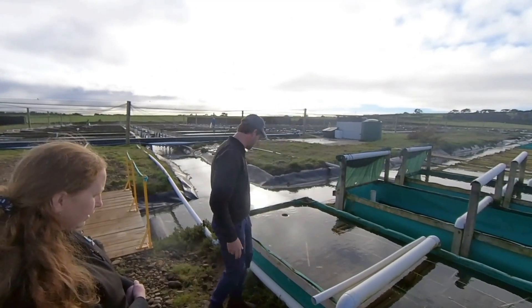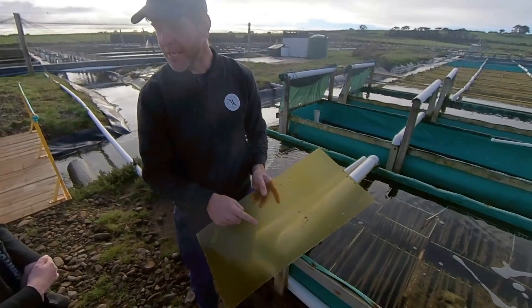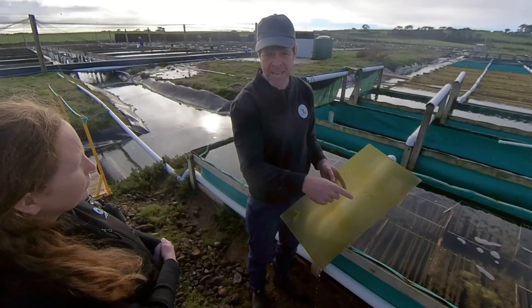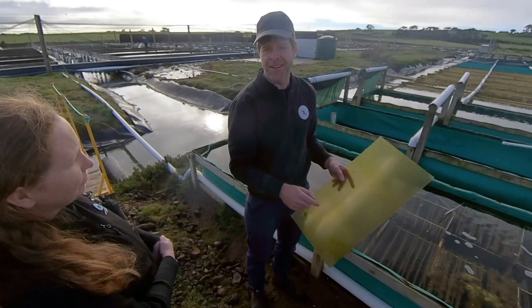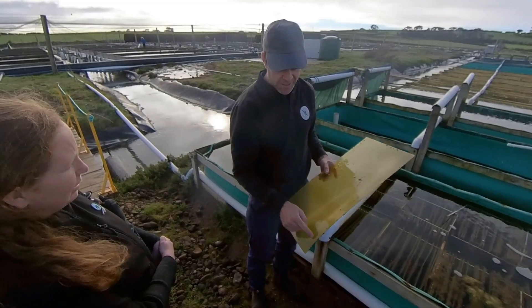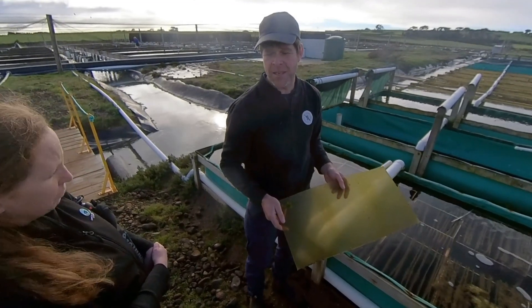We come out from the hatchery and pour the larvae into tanks. This green algae on the plastic sheet is called Ulva Lens. The larvae are still pre-swimming when poured into these tanks — they're looking for a place to set. They swim around, chew a little bit of that algae, and then they'll never swim again. They set on these sheets and graze on benthic diatoms — single-cell or double-cell algae — for the next 6 months, growing to about 10 millimetres.